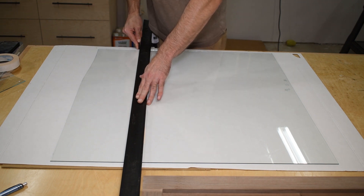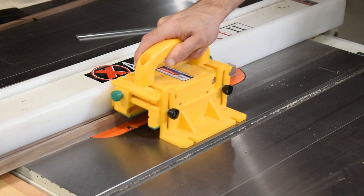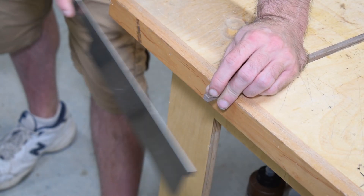I'm not the best glass cutter in the world, but I get by and I manage to only ruin the occasional pane or two.